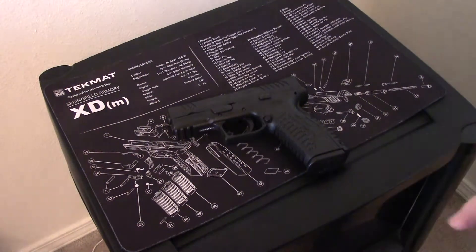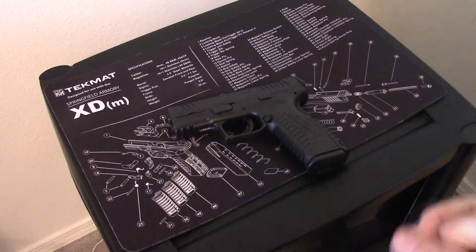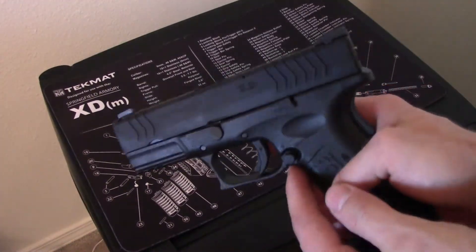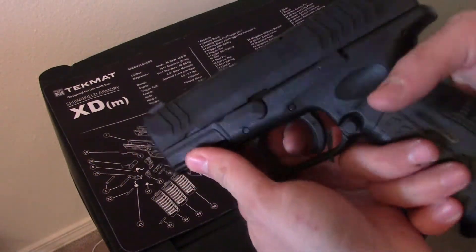Alright, going to do a quick video on how to field strip an XDM 40, and as you'll see this one just happens to be the 3.8 barrel. Pretty simple, kind of like a Glock — the only difference is you don't have to pull the trigger to get the slide off.